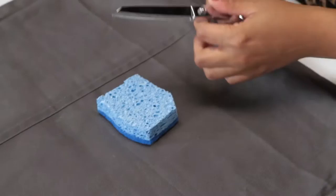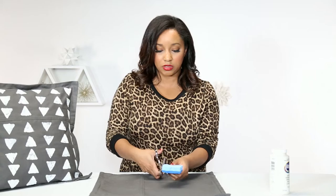Today we are going to transform a boring pillowcase into this fabulously triangular pillowcase. For this project you will need a blank pillowcase, a sponge, a pair of scissors, and some paint. Because we are doing triangles, we are just going to cut out a triangular shape in our sponge.